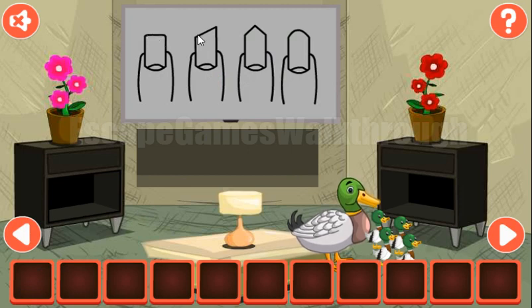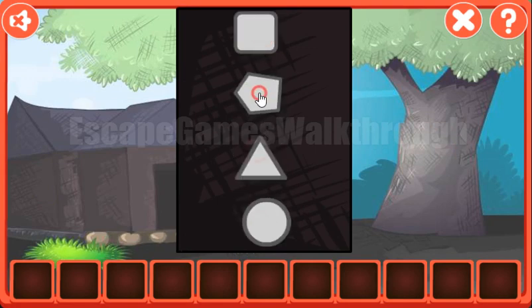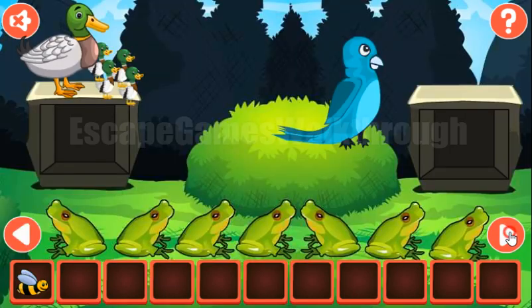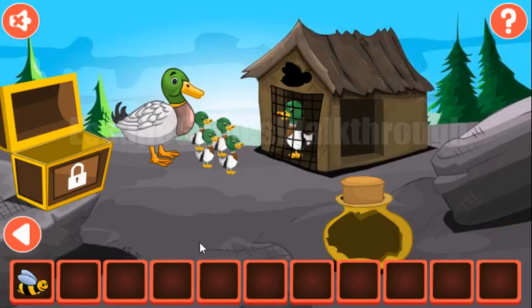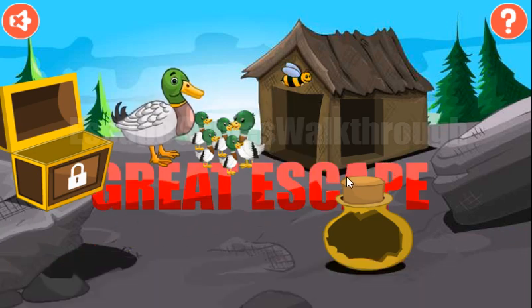Now let's put all the apples here to get the remote. And here's the final hint: we need to look at the shapes of these snails — they are a square, a triangle, a pentagon, a circle and a semi-circle. So we need to rearrange them here: square, pentagon, triangle and circle. We've got the final key to rescue the last duckling. If this video helped you, please put likes, subscribe, and bye!